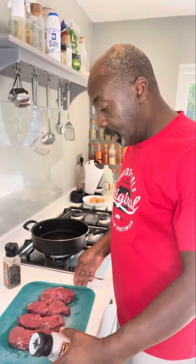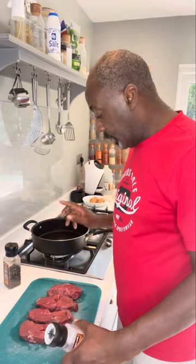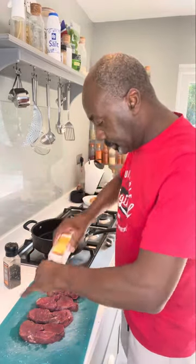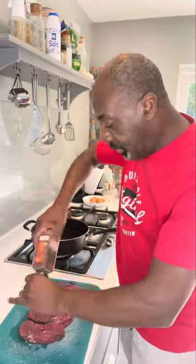Start off by heating your pan. I've got my rump steaks out of the fridge about half an hour ago. Now while the pan's heating up, season with salt and pepper. Make sure your meat's seasoned all over, both sides.